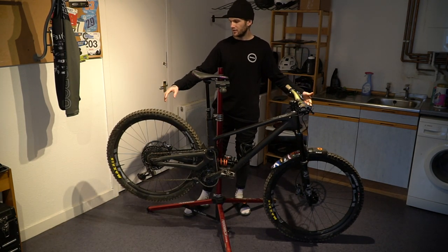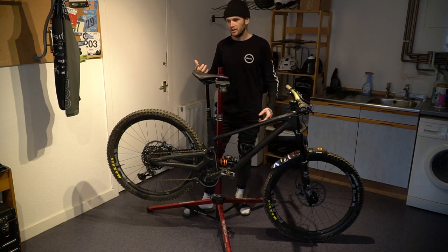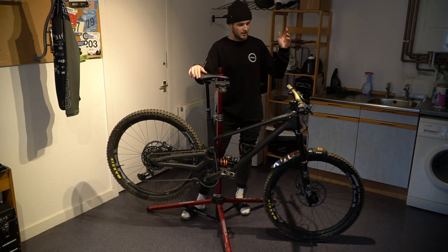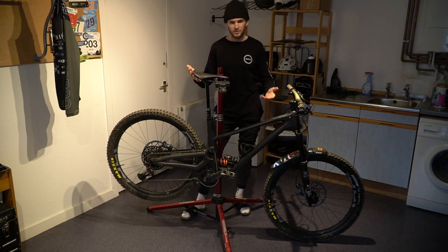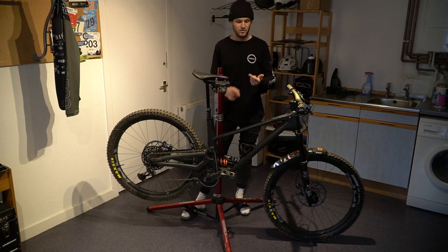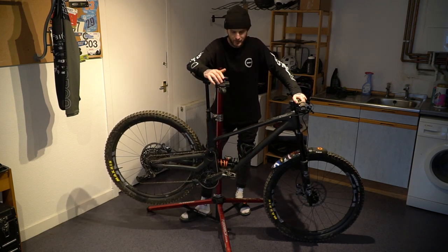Almost forgot — back to tires and wheels, the pressures I run are 27 PSI in the rear and 22 PSI in the front. I tend to run higher pressure in the rear for rolling speed and to handle hits, and a softer pressure up front for front-end grip. Those are always my go-to pressures; they might change by a PSI or two but honestly from wet to dry conditions I wouldn't really change them. Once you ride something long enough you just find the setting that works.